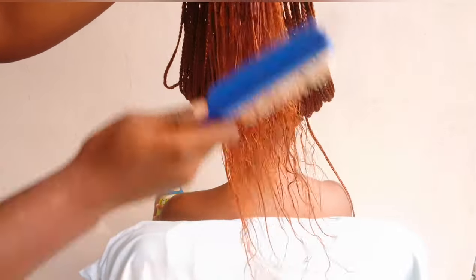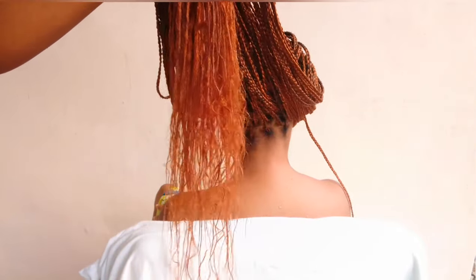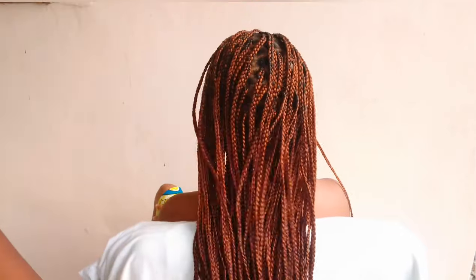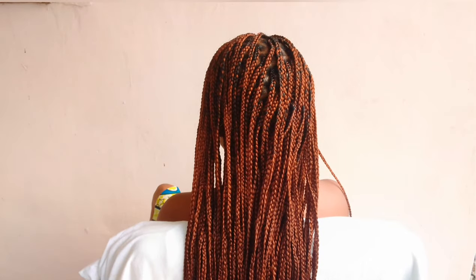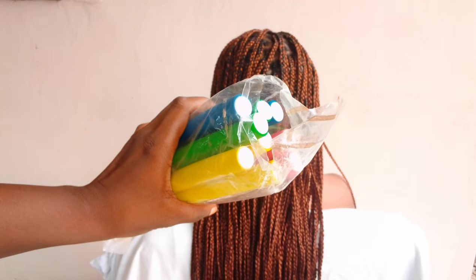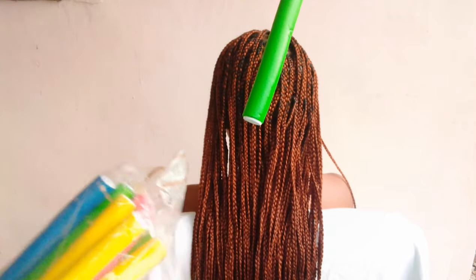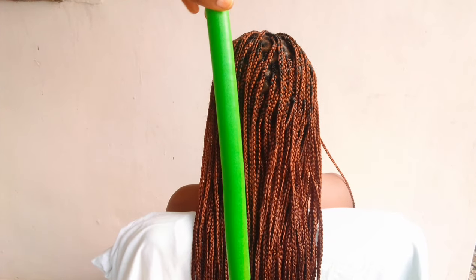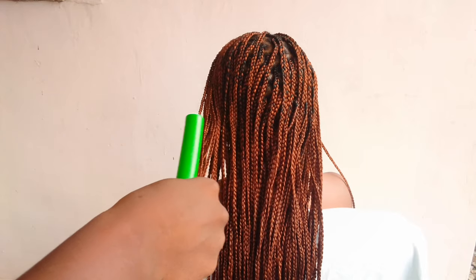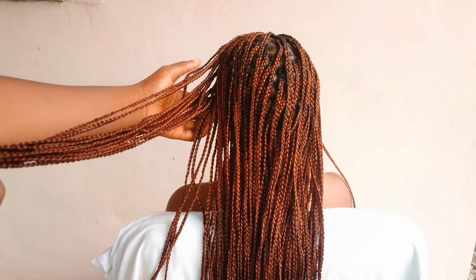Now I'm just going to comb this out. If you have a straighter pattern, that's okay. If you have a curlier pattern, that's still fine. Either way, once you're coiling the hair it's going to be uniform. I'm going over with a flexible rod — a big size flexi rod. I don't know if this is the biggest size in the market but it's definitely not small. I'll be using it to coil just the tips of the hair.